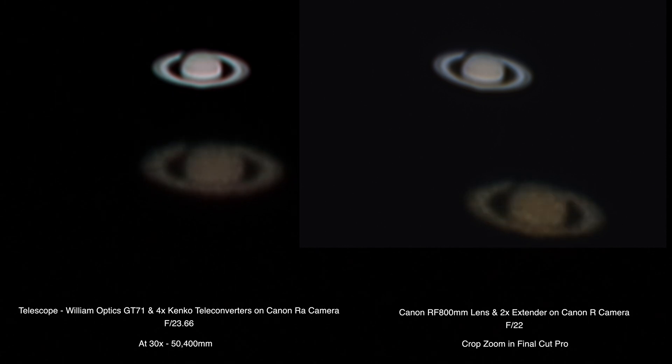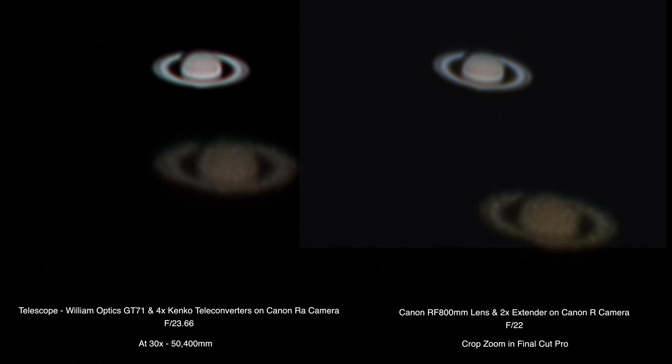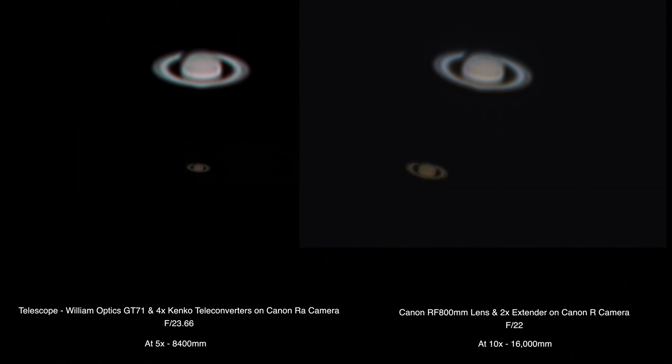Both these rigs have a Skywatcher AZ GTI tracking mount on there and I just did a basic daytime alignment on Jupiter. It's 6:15 p.m. and Saturn should be 25 degrees above the horizon with Jupiter about 24 degrees. Mars is up but there's trees blocking the way, and I would have to move all this gear — it took me four trips just to get everything all set up — so I don't think I'm gonna bother with Mars tonight.